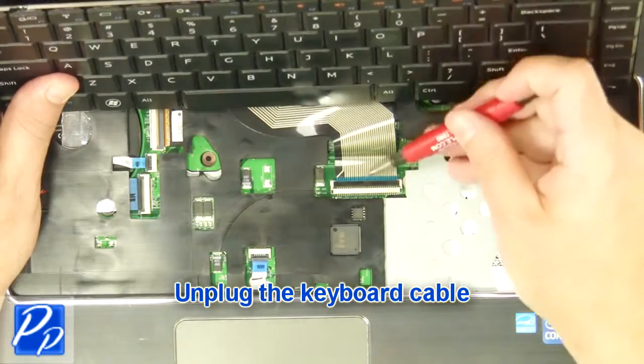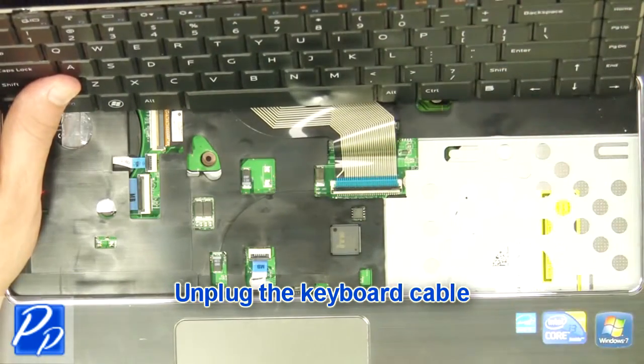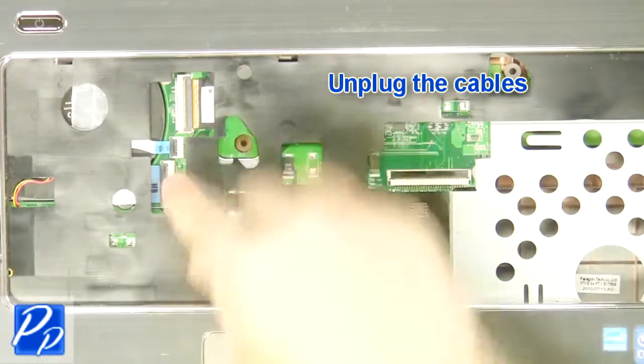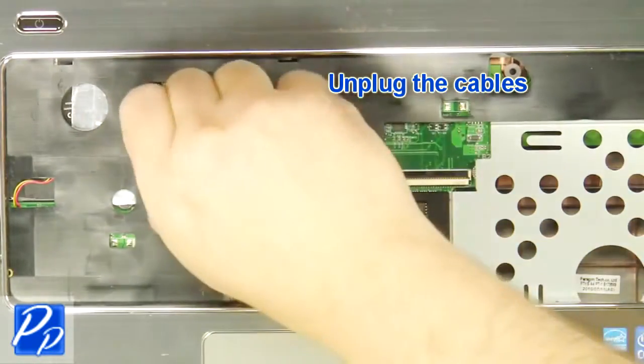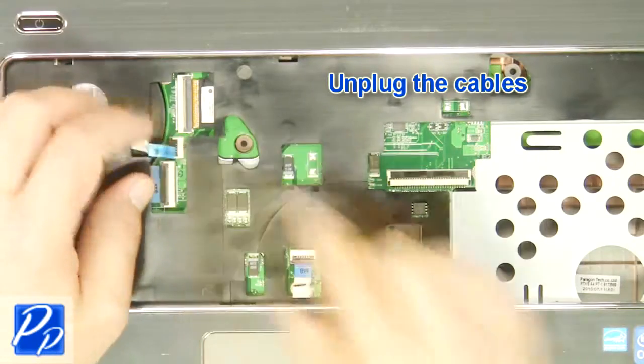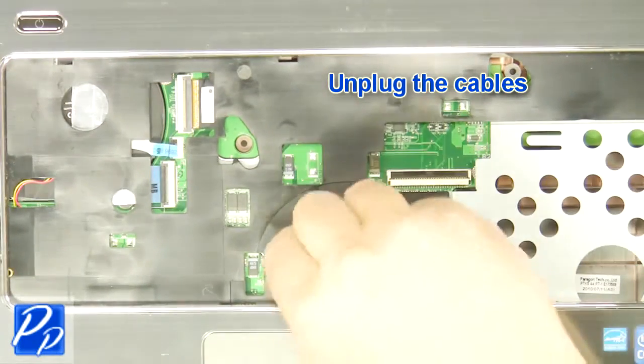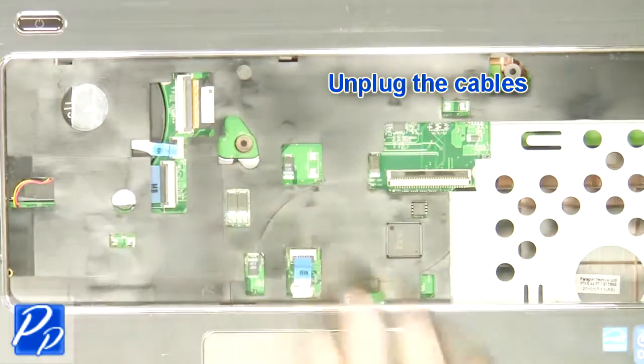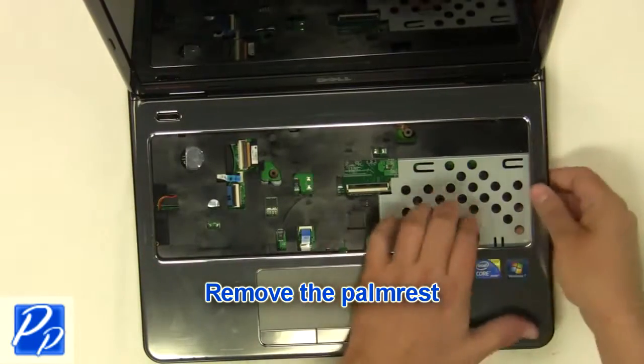Next unplug keyboard cable. Now unplug palm rest cables, then remove palm rest.